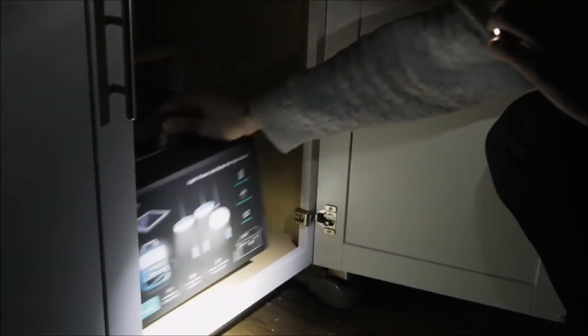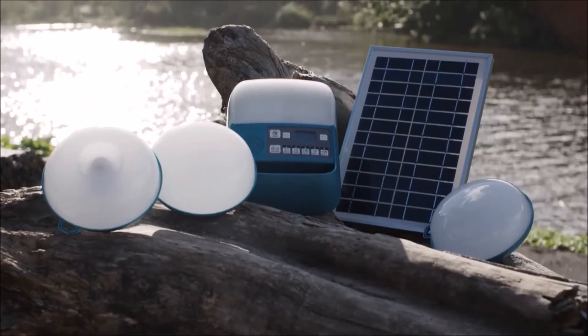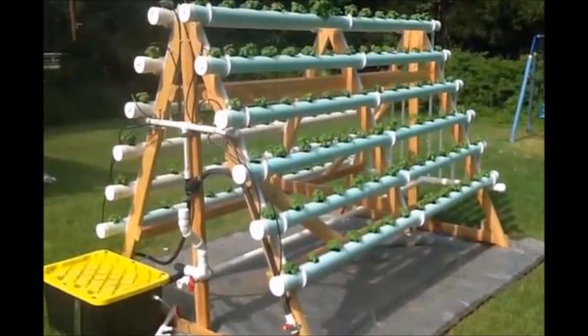The SolarHome 620 would be a perfect upgrade for your off-grid shed, your bug out shelter, your campsite, your RV, your vans, a garage, or any other small shelter you might want to get power to. You could even use this system to power a small hydroponic or irrigation system.